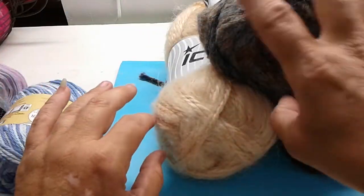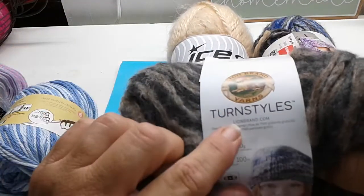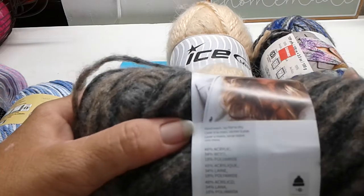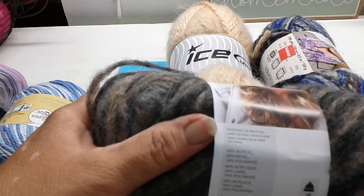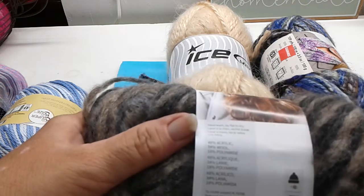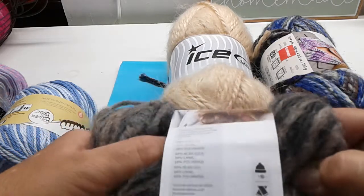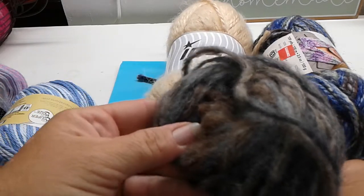I'm also including a skein of Turnstile yarn, which is 48% acrylic, 34% wool, and 18% polyamide. It takes one ball to make a hat. It is a bulky five and this color is Baby Breath.